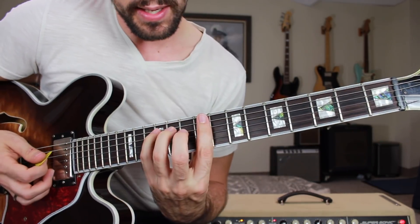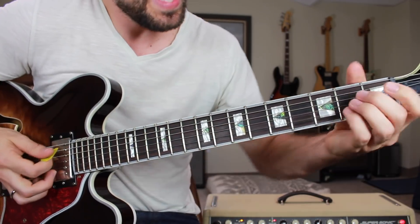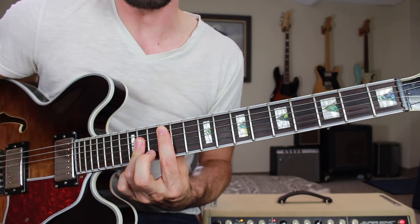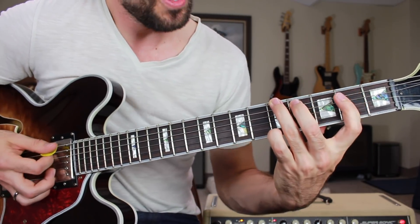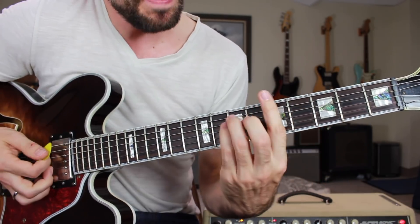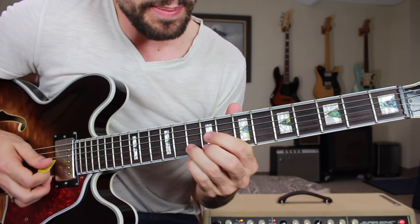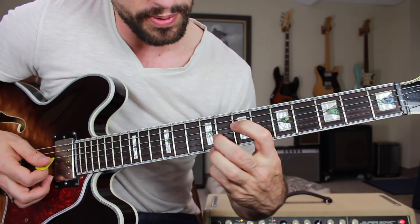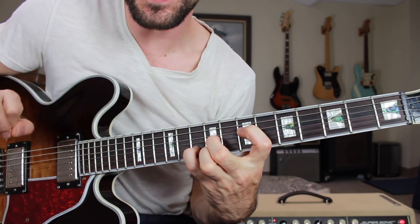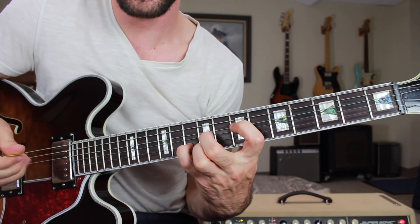It can be played in C position, in A position — here it is in two octaves — in G position, here's a G shape on the fifth fret for A major, in E position, and it can also be played in D position.